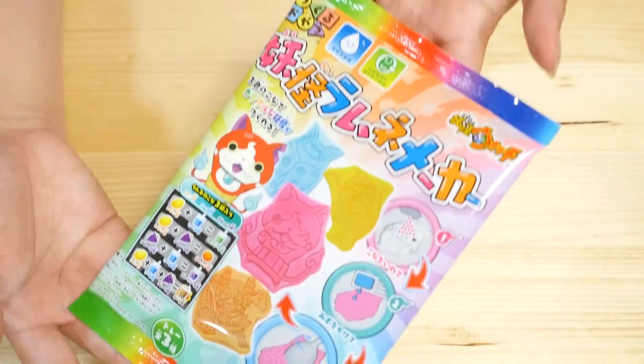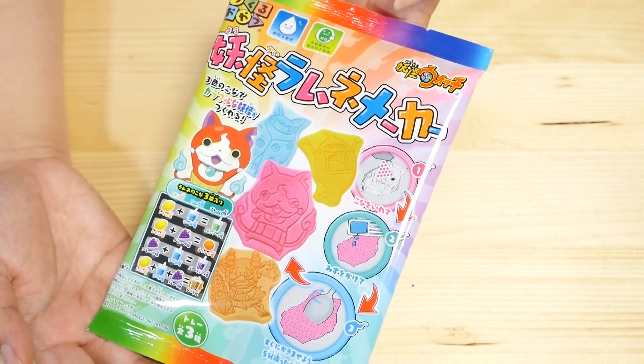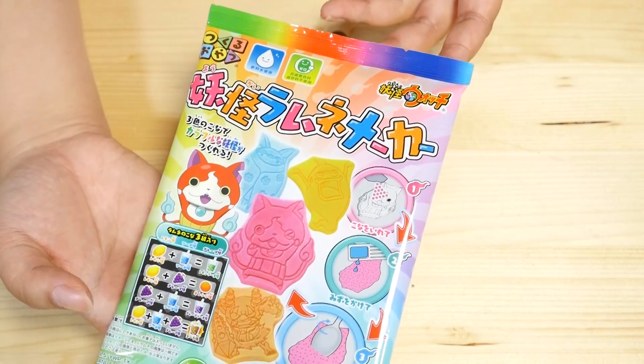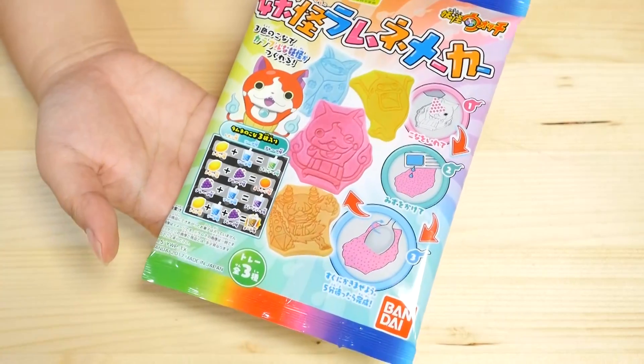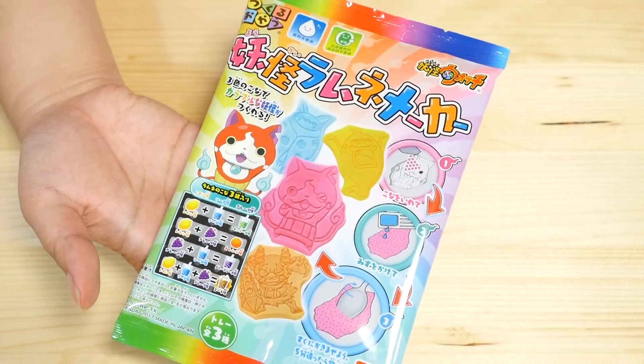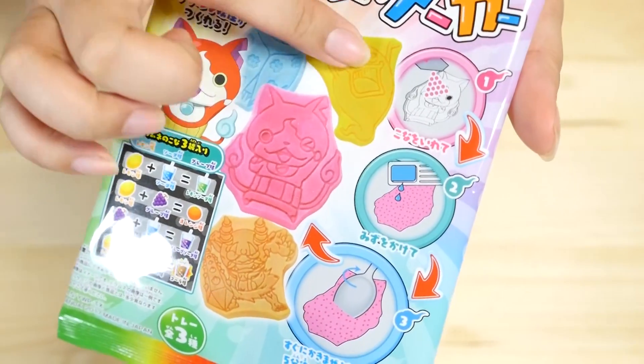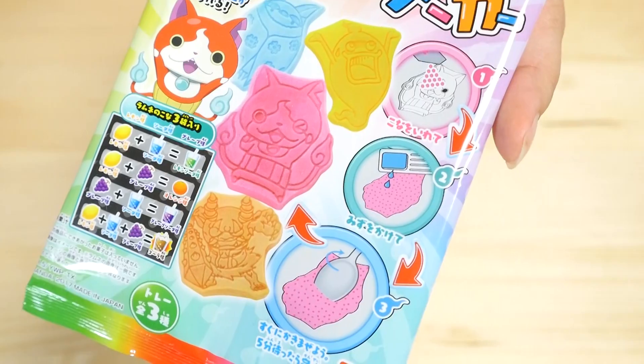Today we're going to be making a DIY candy kit, and it is this new Yokai Watch Lamune Maker. I found this at my supermarket. It looks fairly simple, but I love how colorful it is. It also looks like you can make different flavors, so that could be exciting, and the instructions look fairly understandable.